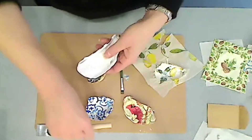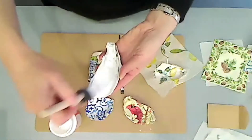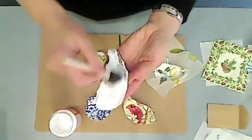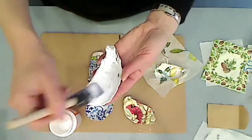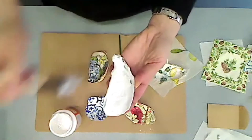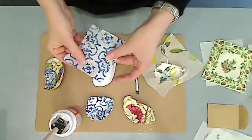Then you take your Mod Podge — I like the shiny for this project. Mod Podge comes in flat, comes in shiny, even metallic I've seen now. So you give it a nice coat, and then you lay your tissue paper.